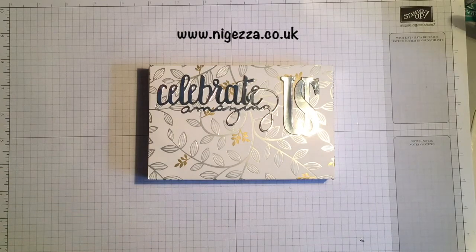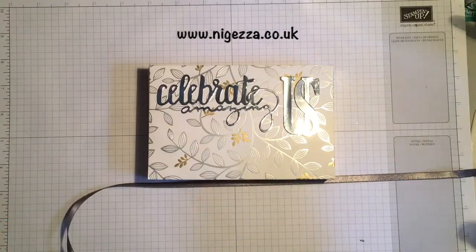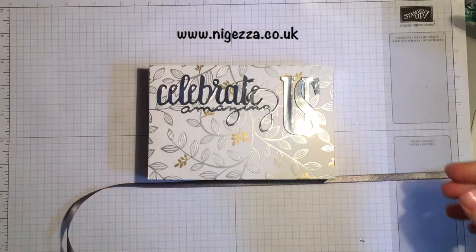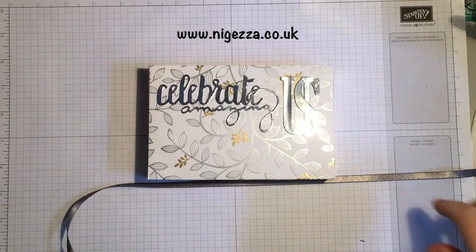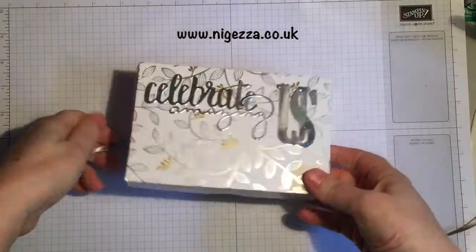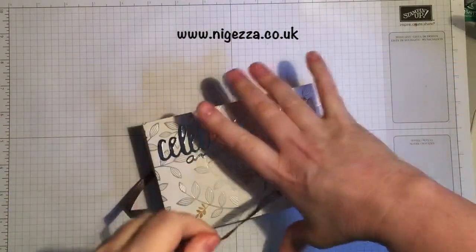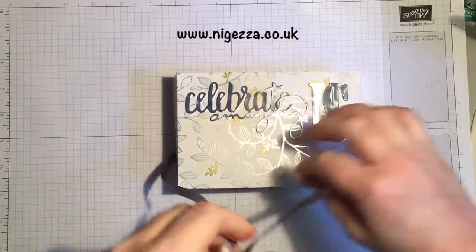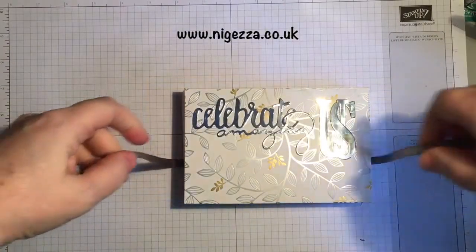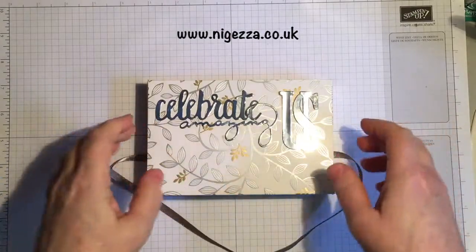Right, and then I'm going to take a bit of our basic grey sheer ribbon. This is in the three-pack that you get in Celebration — so Clips of Coral, Bermuda Bay, and Basic Grey. You've seen me use a lot of this since Celebration started; I love, love, love this ribbon. I was going to tie gold round it, but I've decided to go with the silver of the basic grey. Before I tie it in a bow, I have prepared some stuff to go inside.